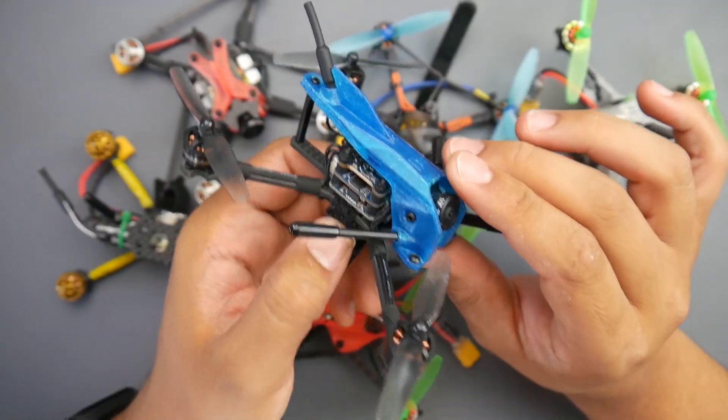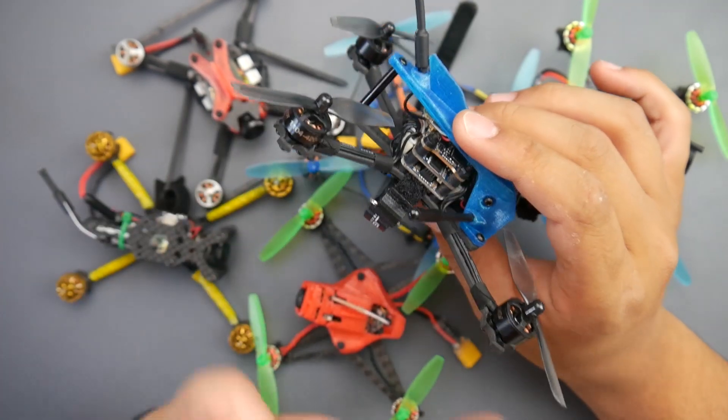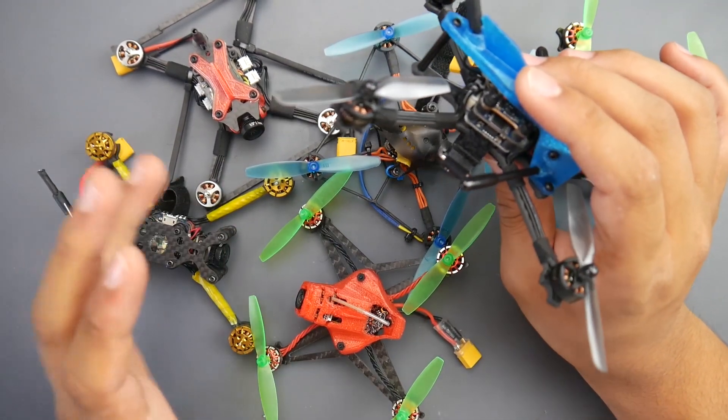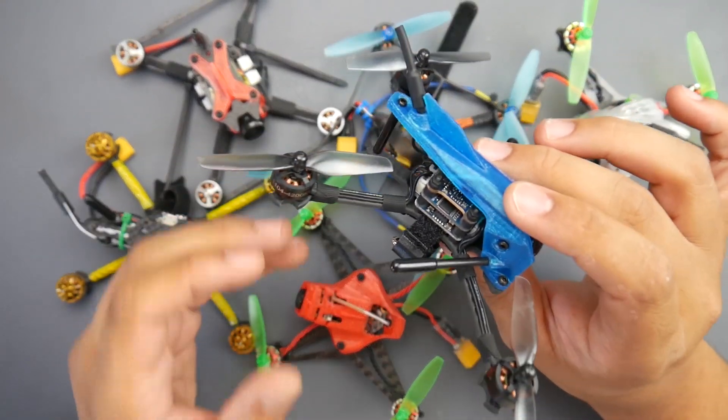In this video we're going to be covering the new iFLY 120RS with 4200kV motors. They come in different flavors and I've tested two so far. However, the first one I didn't have a great experience with because I installed the wrong size battery and I ended up burning a motor.